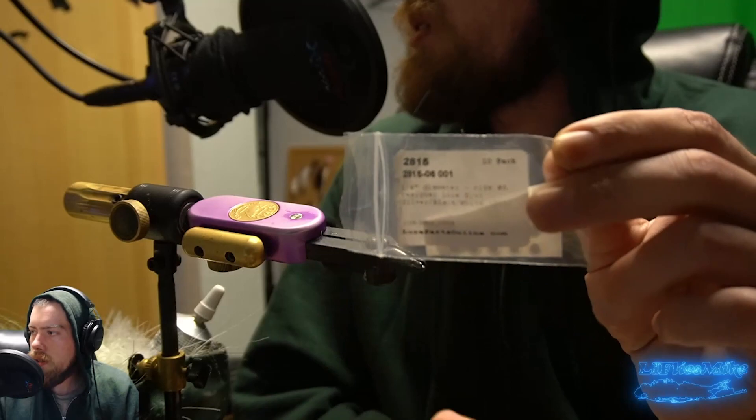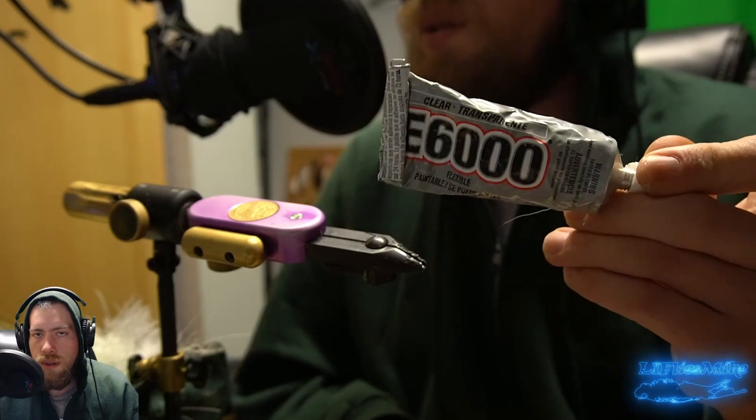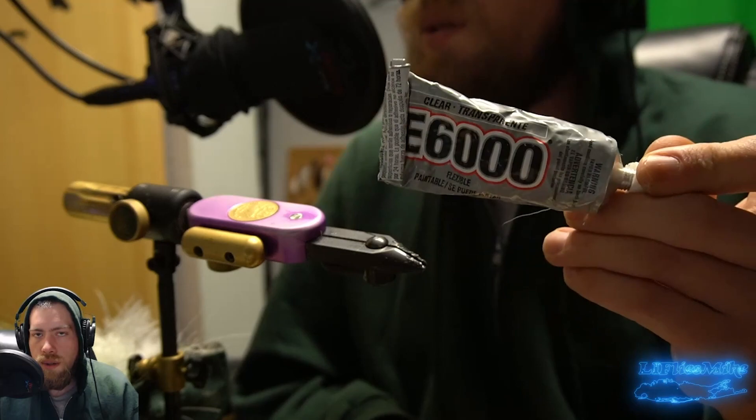For the tail we're going to be using some quarter inch 3D eyes, but you can use whatever size you like — bigger or smaller. For the glue we're going to be using E6000; you can use Shoe Goo, E6000, or Zap Goo.